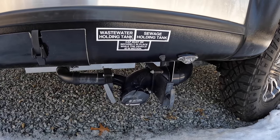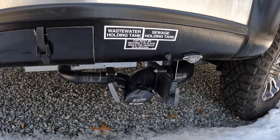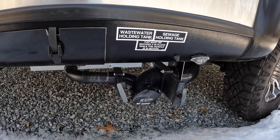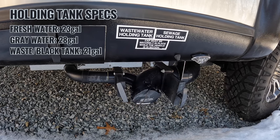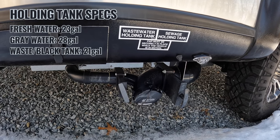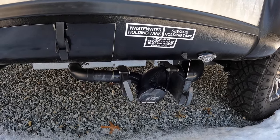Continuing down the side, there's a small storage compartment with two little latches. We use that for things like the clear elbow for the sewer, can keep an extra hose in there as well, gloves — stuff like that. Right next to it are all your hookups for the sewer hose — two handles in the middle, left is the gray, right is the black tank. Tank capacities on this: fresh water is 23 gallons, gray water is 28 gallons, and black tank is 21 gallons.